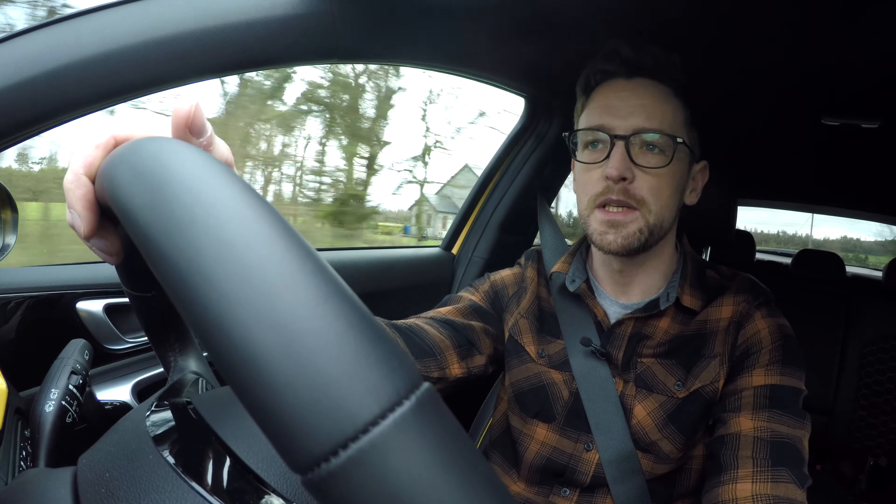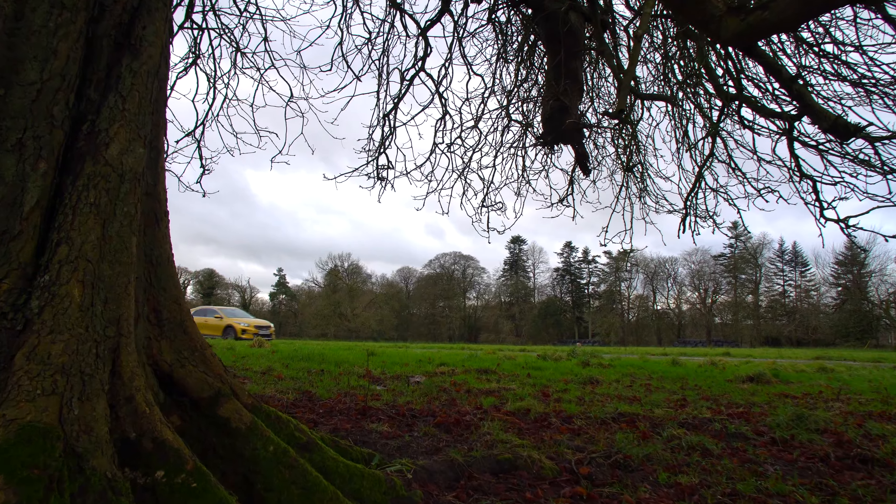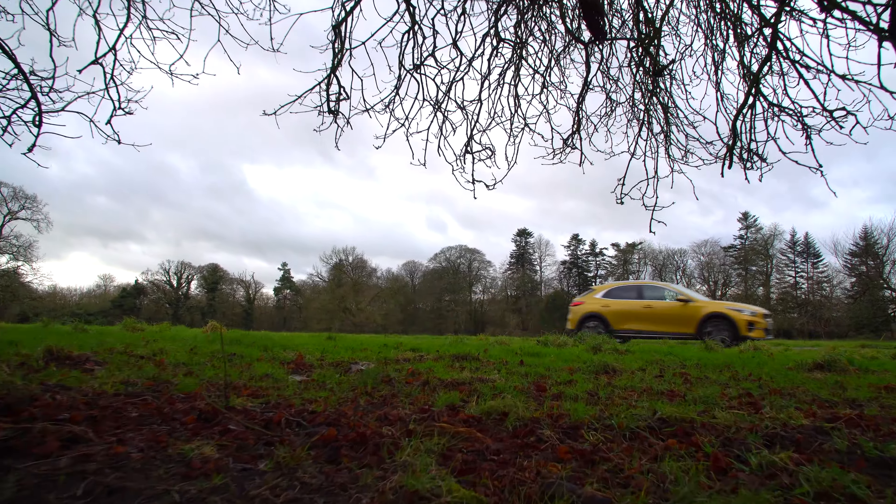Today we are driving the 1.0-litre petrol engine and it's perfectly suited to this car — it will really suit most buyers. It gets up to motorway speed without any real hassle or drama. Not that it's massively important, but 0 to 100 km/h takes 11.3 seconds. On the fuel economy front, Kia quote official figures of 5.5 litres per 100 km. In truth, in my week with the car I've gotten between 7 and 8 litres per 100 km, which is 35 to 40 MPG.